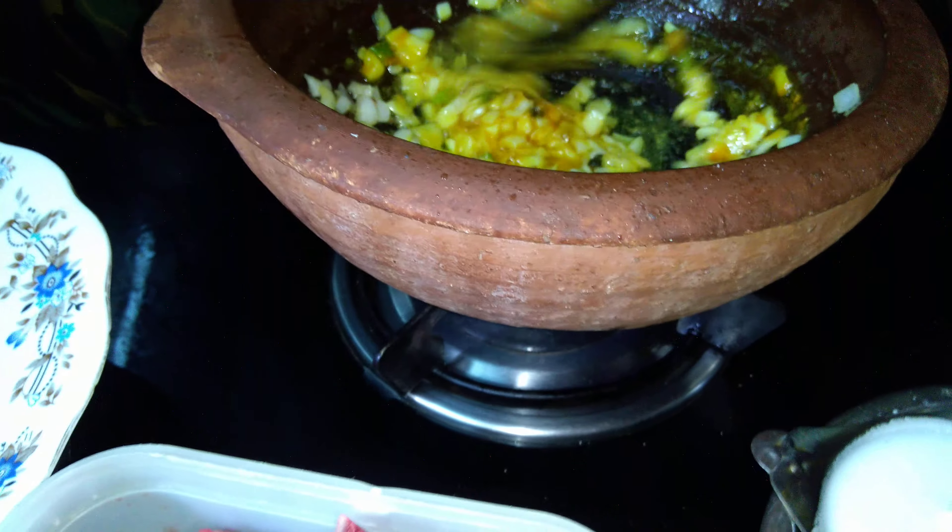The mutton leaves water, so make sure you don't add water now — it has moisture and releases it while being cooked. I think I need to add a little more chili powder — I like that red color in gravies. You can even use Kashmiri red chili powder here. This should be cooked for at least 20 to 25 minutes. Since we have already added raw papaya, it will not take much time.